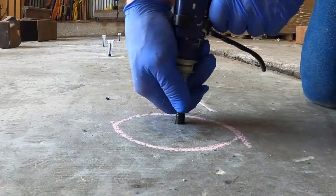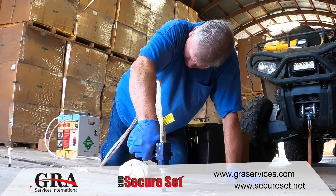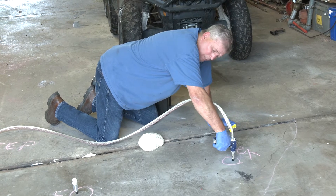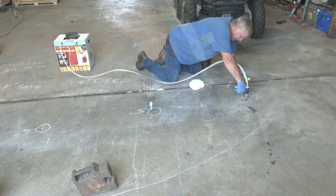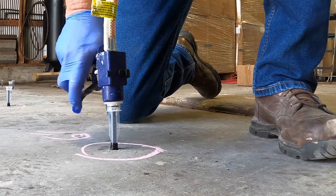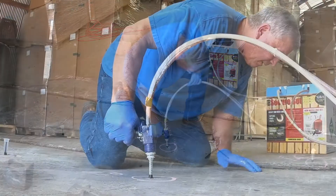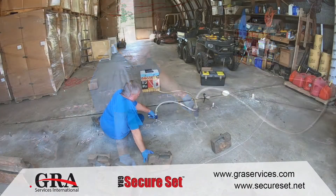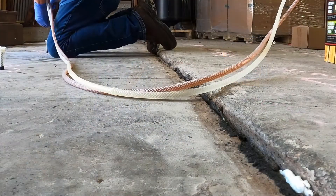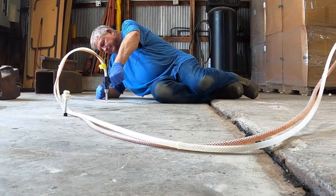We're going to let this sit. These holes — I'm sure the foam is flowing quite a ways under there. We know we're filling the voids. I'm going to let this get a little bit hard. It pressurized right away — I'll bet there's foam underneath this already.